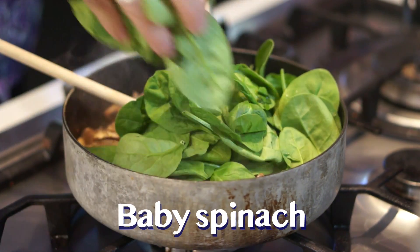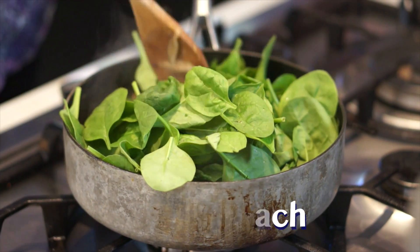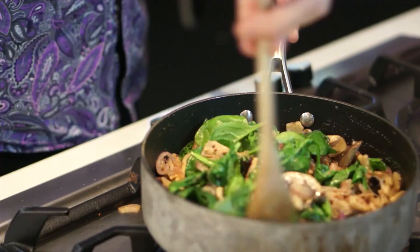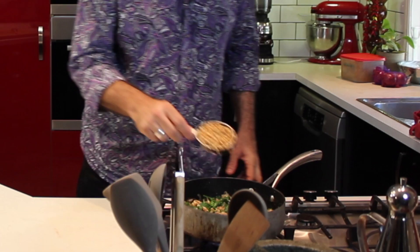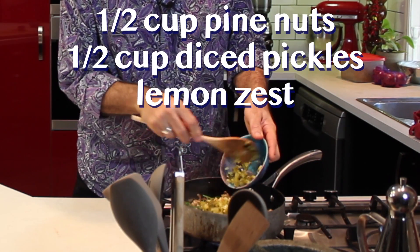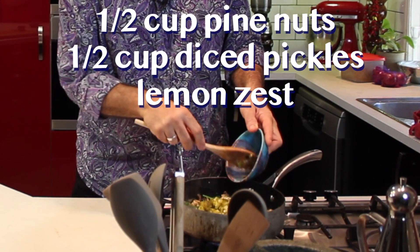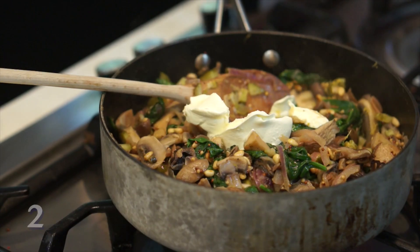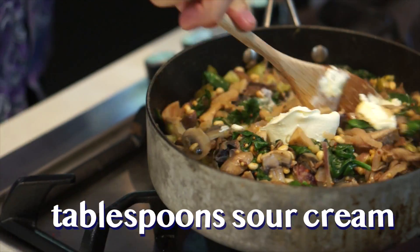Once the liquid is boiled down, add two big handfuls of baby spinach and stir until it's completely wilted. Then add half a cup of toasted pine nuts, half a cup of diced pickles, the zest from one lemon, and finally two tablespoons of sour cream. Set this aside to cool and we'll move on to our dessert.